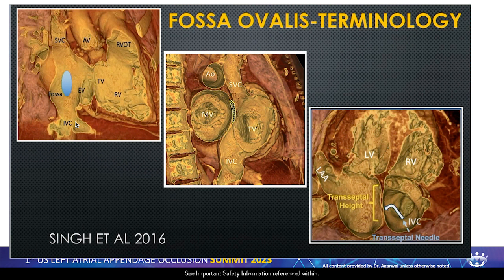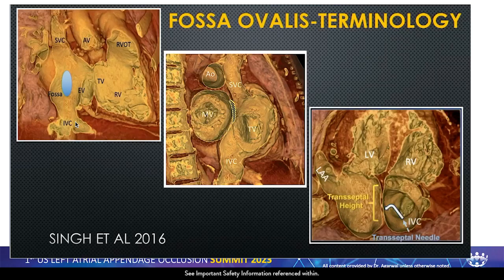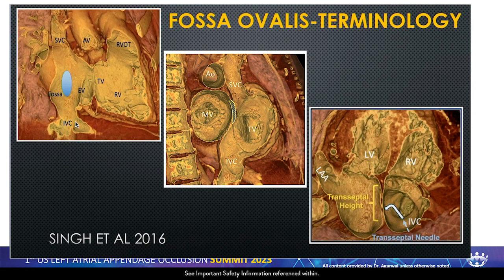Regarding transseptal puncture — we have heard from multiple presenters about why it is so important to have a good transseptal puncture, which leads to successful device placement. I'm an interventional cardiologist — my brain thinks simply. There is point A and point B: the fossa ovalis is point A, and the appendage is point B. These anatomies differ in every patient, and once you know the fossa ovalis and have a three-dimensional picture of the appendage in your head for that particular patient, you basically connect the dots.